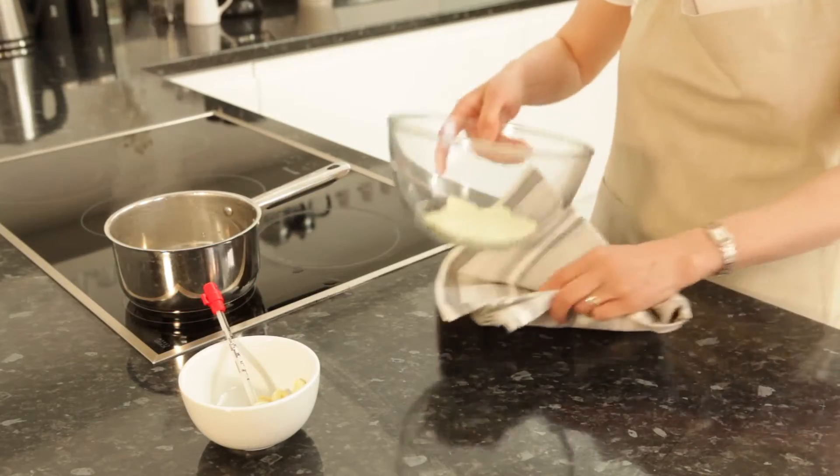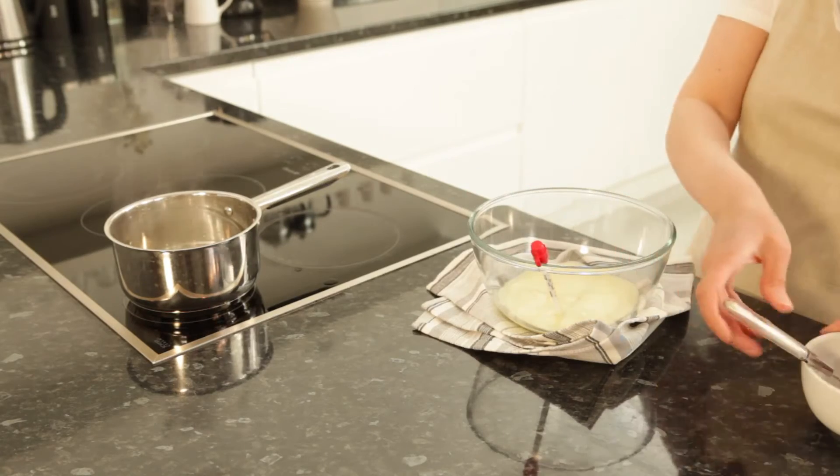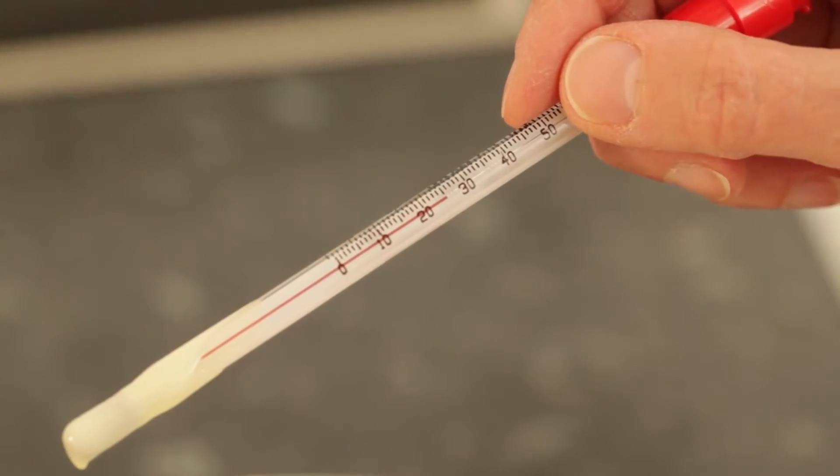Take the bowl out of the pan and wrap the base in a tea towel to keep the temperature even and help the chocolate to cool slightly. Wait for the temperature to cool to 27 to 28 degrees centigrade, around 20 minutes.